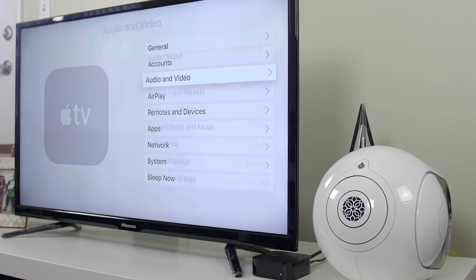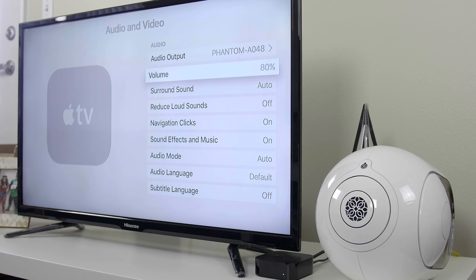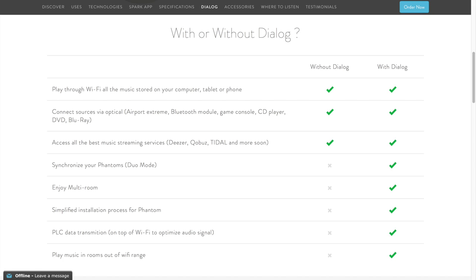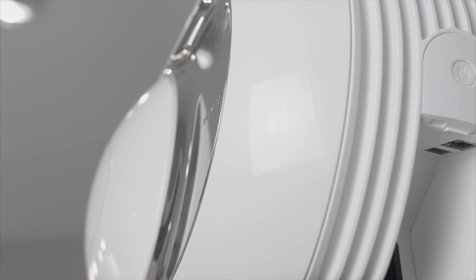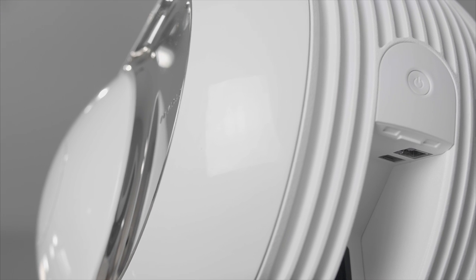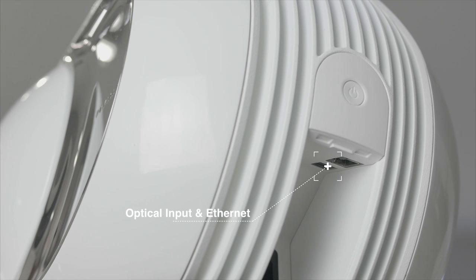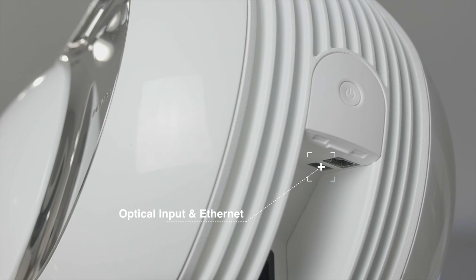My favorite accessory for the Phantom is Dialog, which allows you to connect up to 24 Phantoms. As soon as you pair a second Phantom, it goes into left and right stereo. A third one goes into cinema mode. After that, it goes into a multi-room setting where you can change different settings for different rooms. Also coming soon is 5.1 and 7.1 surround. The best part is these are free software updates, and all future updates will also improve the functionality and performance of the speaker.